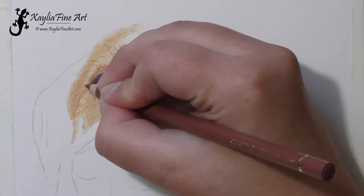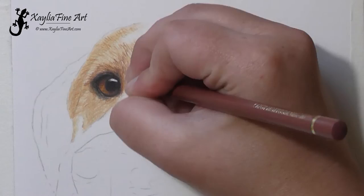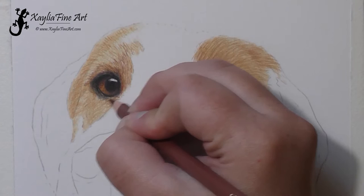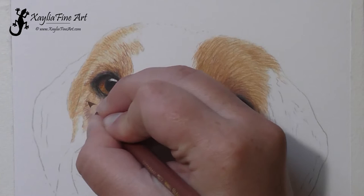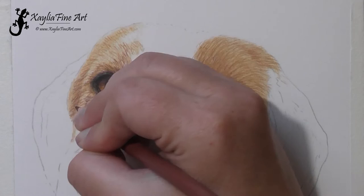With the caput mortem, you can see me rotating it in my hand while I work. I don't even think about it when I rotate the pencil — it just happens, I'm so used to doing it automatically. I'm just darkening up that area, but still keeping the pencil marks short for the fur.